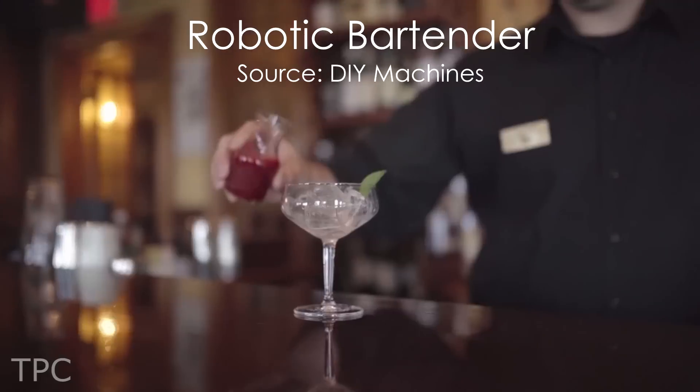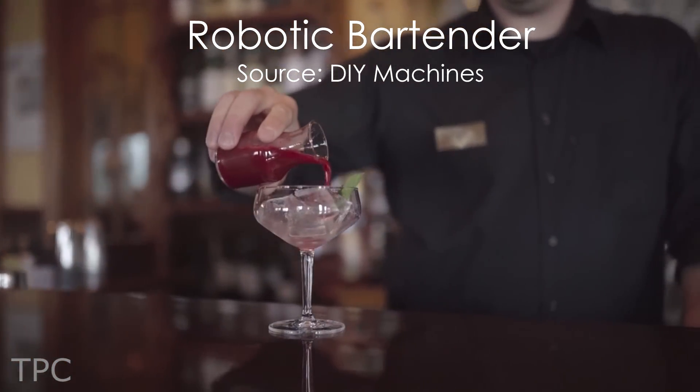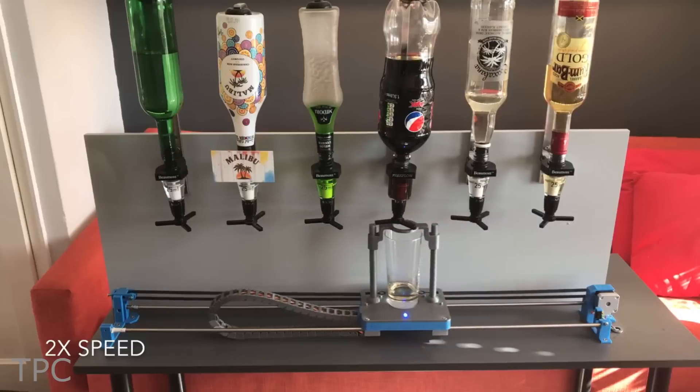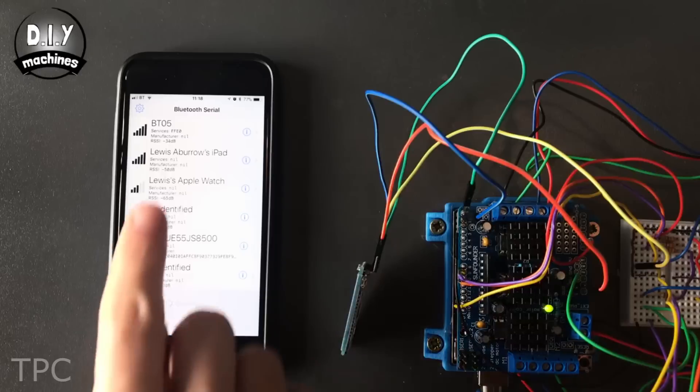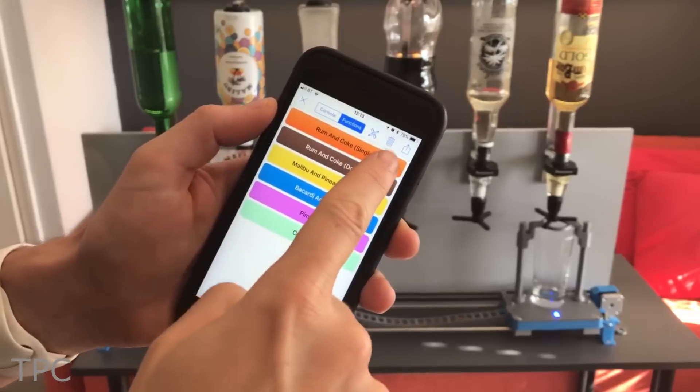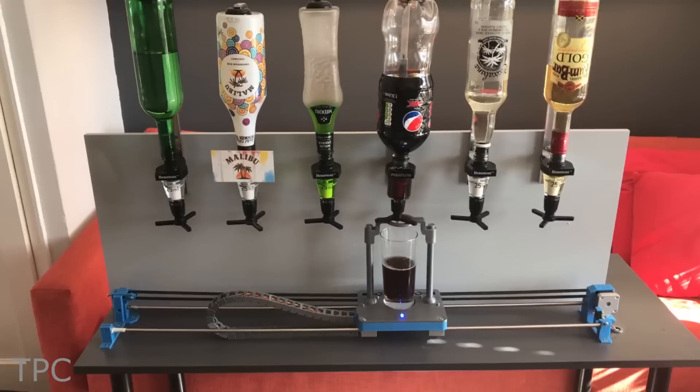Number 12. After a long, hectic day, all we need is a bartender to serve our favorite drink. But if that's not possible, you can rely on this smart bartender. All you need is to connect it with your Bluetooth, and you're good to go. You will be served a refreshing drink with just one tap on the screen.